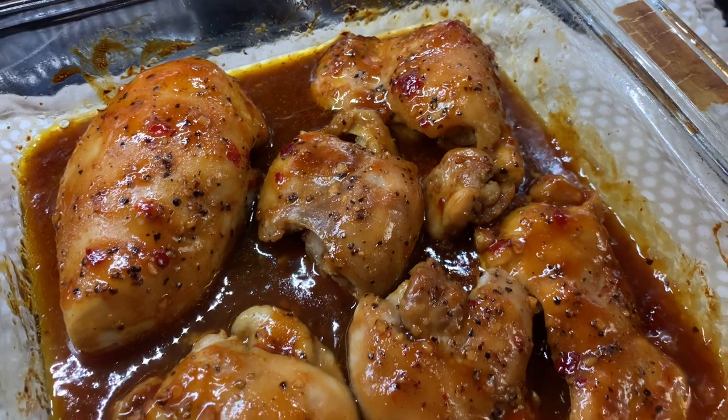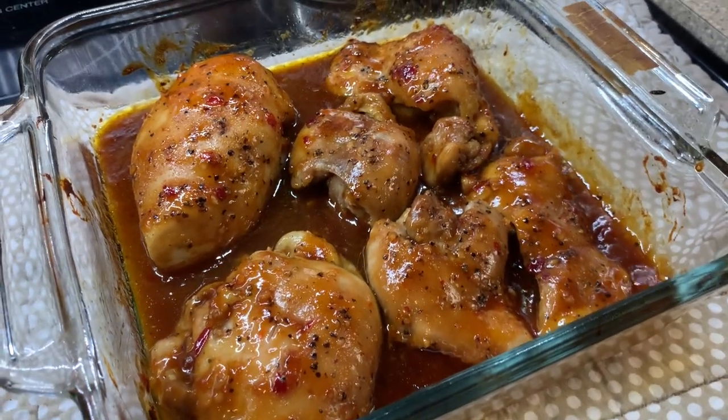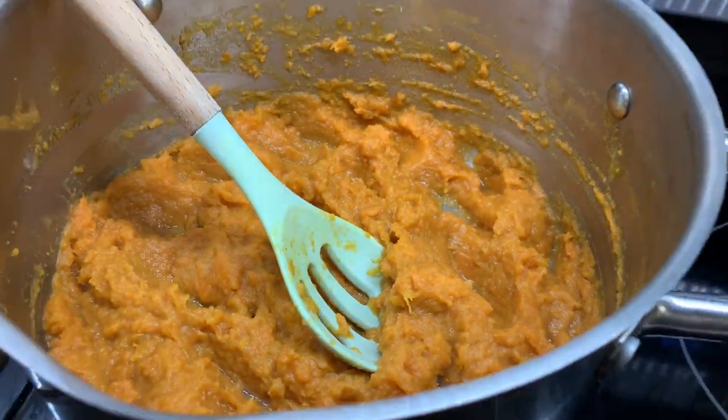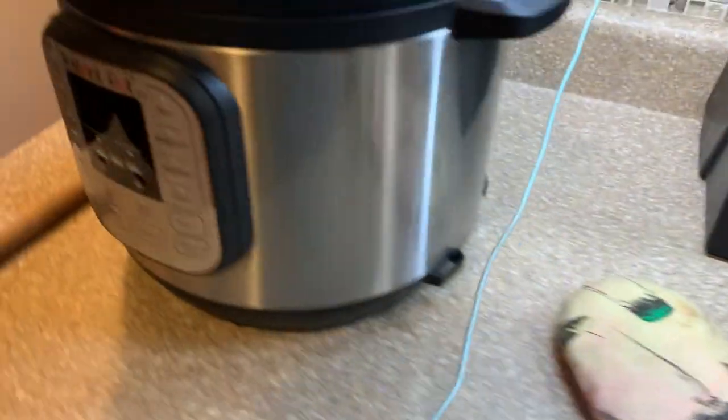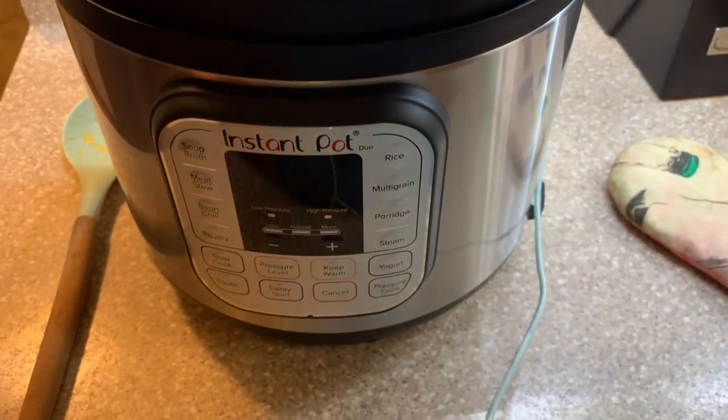Here is the chicken — this is one of my personal favorites. Luke's not a huge fan of barbecue chicken, but I am. Then you have your mashed sweet potatoes and your box mac and cheese from the Instant Pot — I'll be sharing that recipe coming up soon.